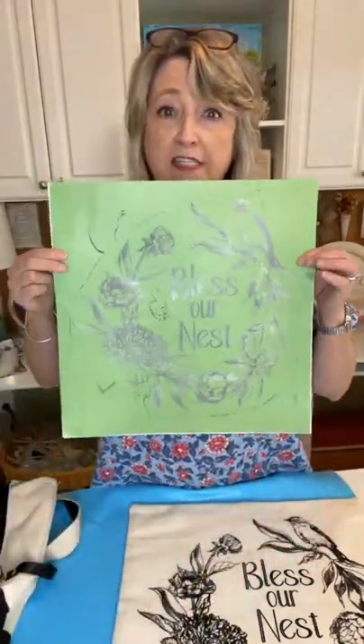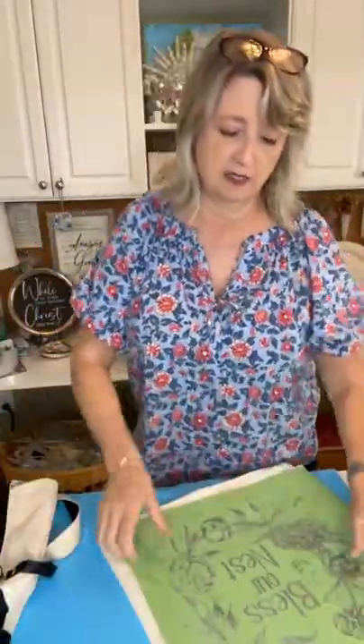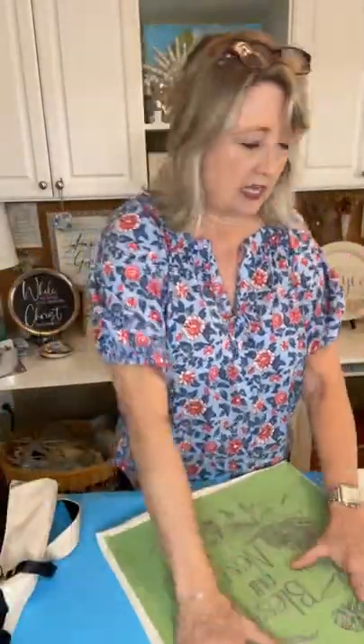As you're hopping on, say hello and let me know where you're watching from. Feel free to ask questions, and at the end I'll get links for everyone. So this is what I did this morning, about four hours ago — I took the stencil off the backing and laid it down on the pillow.